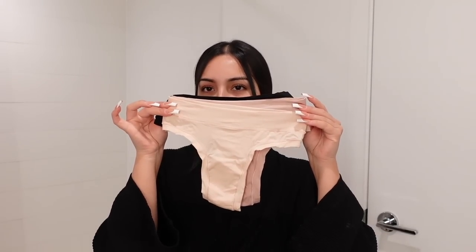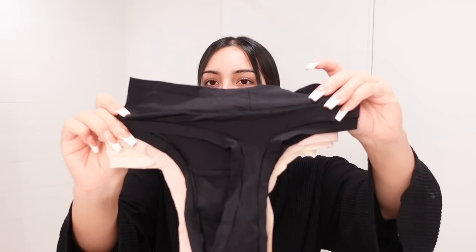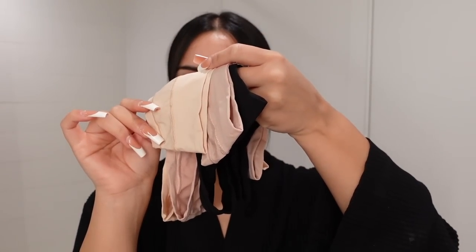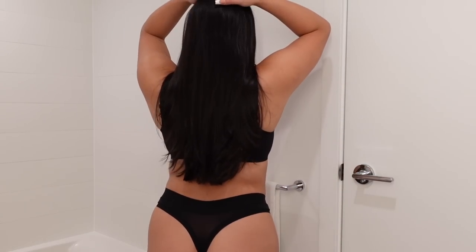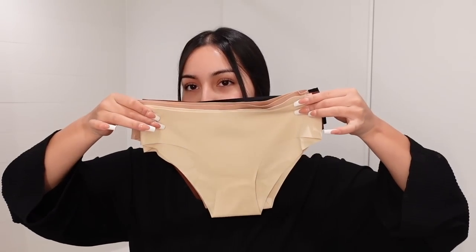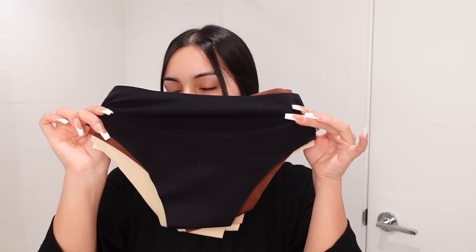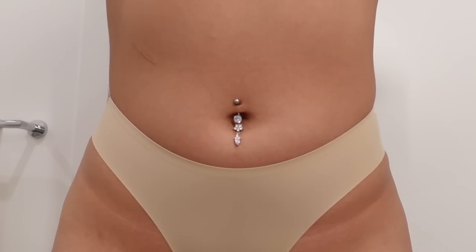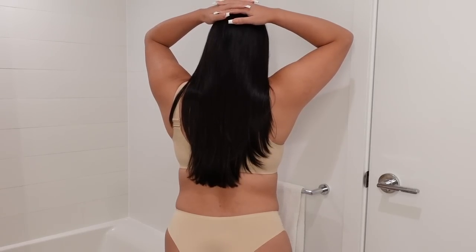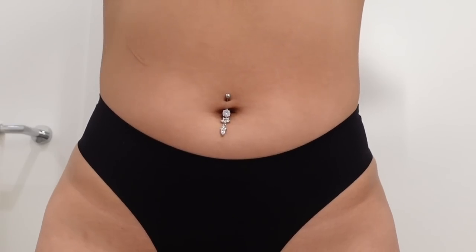This panty set was a 3-piece set with violet, beige, and black. It had a thong back and it was super comfortable, had that seamless look, very stretchy. The other panty set came in a 5-piece, more of a nude-colored set. Again, super comfortable and stretchy with a seamless look. The material was more of a seamless material and it came with a fuller coverage bottom.